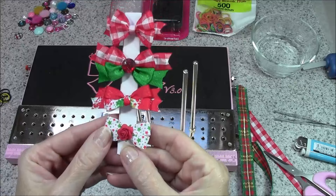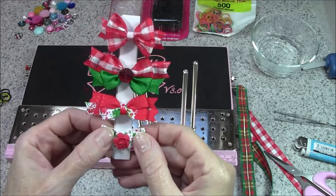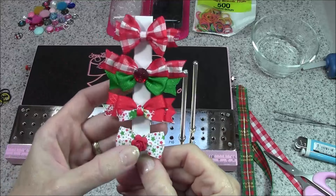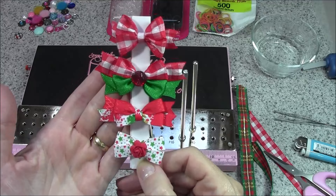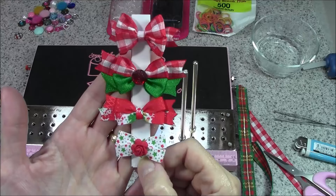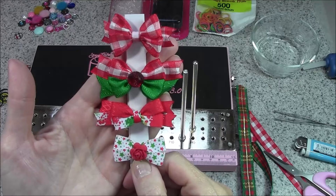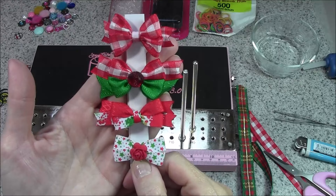On some of the bows I added an embellishment in the center — a little mulberry flower. Really Reasonable Ribbon has an entire line of embellishments and mulberry flowers that could be used for the centers of the bow. I would just caution you to be sure you know your dog's behavior first — if there's any chance it's going to come off and get chewed up, avoid the embellishments, as you don't want anything that could cause a choking problem for the dog. Thanks so much for joining me and learning how to create these fun bows for your doggy! If you like the video, don't forget to give me a thumbs up and subscribe to my YouTube channel so you'll be notified when I add new videos. Thanks for stopping by and happy crafting!